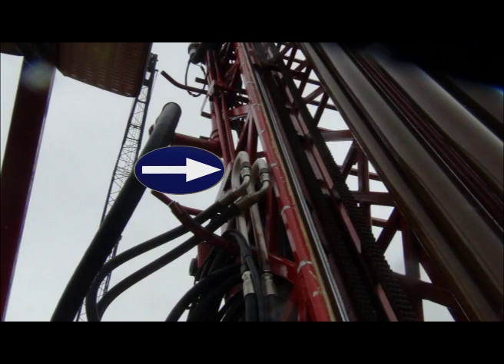Halfway up the tower — maybe not even halfway up — you will see the second two sets of hydraulic tubes. There are one-inch ID, 5,000 PSI tubes with number 16 JIC male on each.